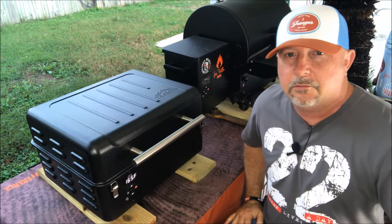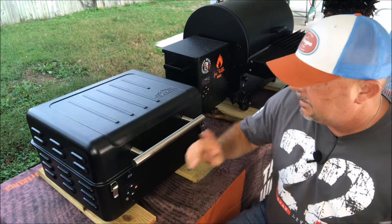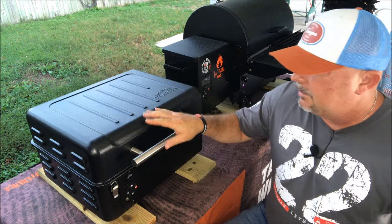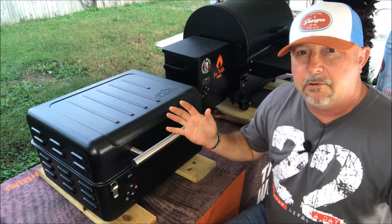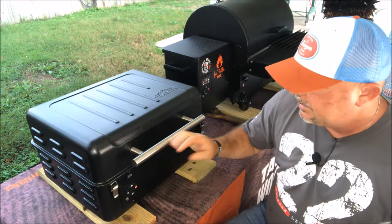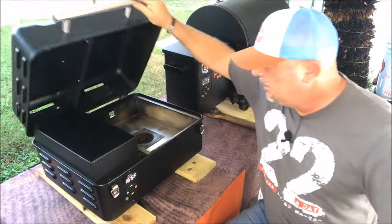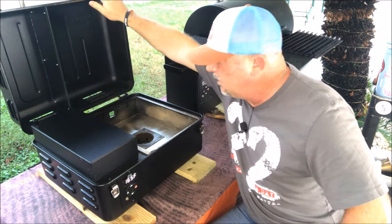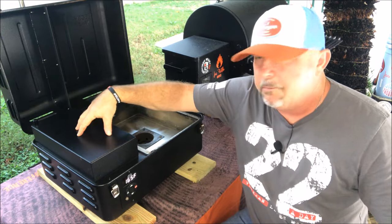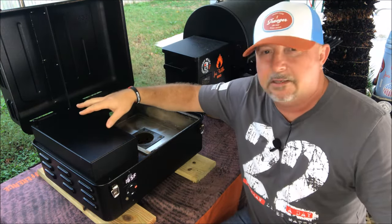Forgive me if it gets a little noisy — we've got flocks of geese flying around here. We're going to open this thing up and I'll show you the inside. I've got everything pulled out so we can start from scratch and put things back in. Now, the latches again — clip latches — and then the inside opens. You might be asking right off the bat, where do you put the pellets? The hopper's inside everything, which I love.